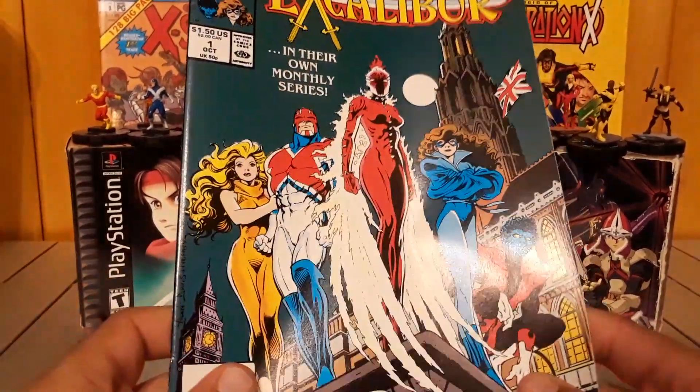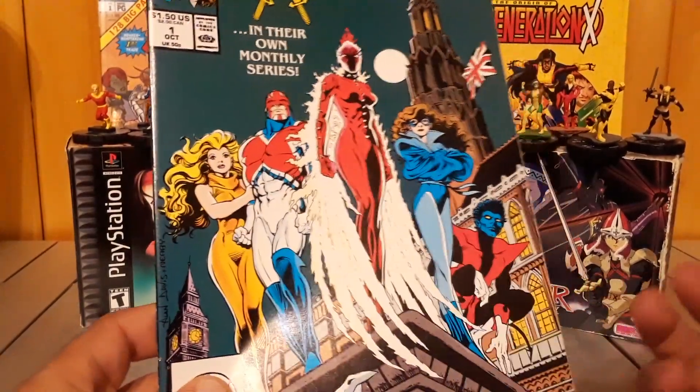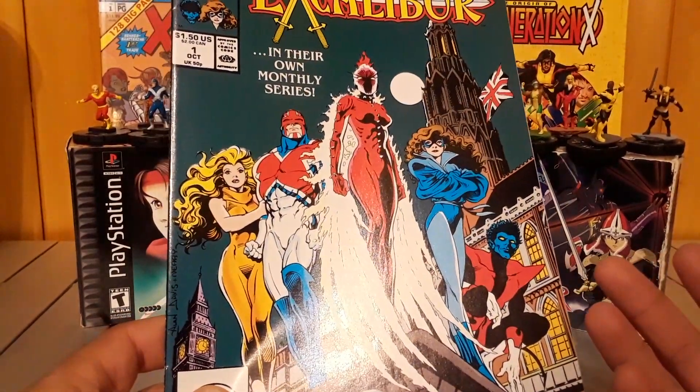Alan Davis' art is great. So yeah, this is the British spinoff team.